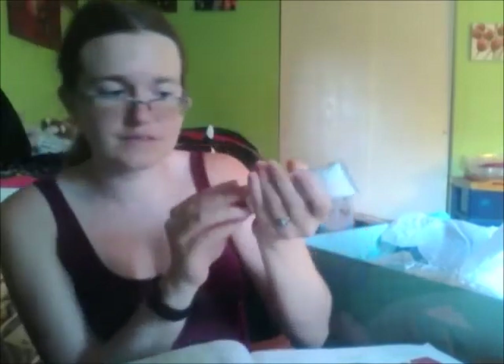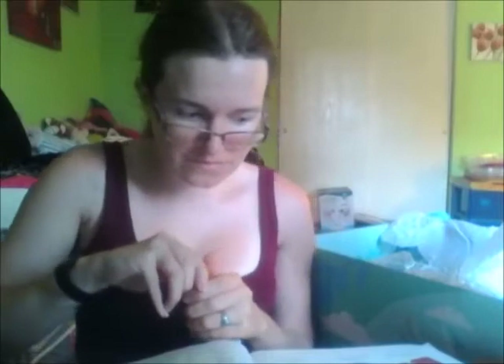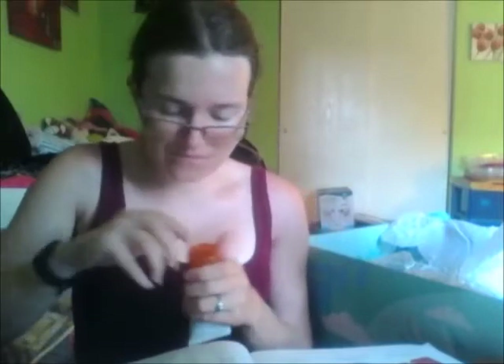The next thing is Turaco Sicilian Blood Orange Foot Cream. I want to see what this smells like — oh, it's taped. Oh yum, it actually smells like oranges. And this retails at $24.